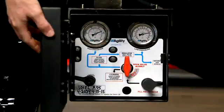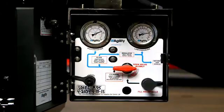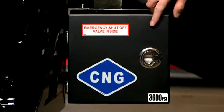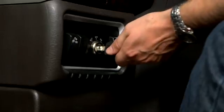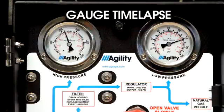Make sure that the red handled quarter turn shutoff valve on the FMM is turned to the on position. Start and run the engine until it stalls. This will expend all of the fuel that is in the plumbing lines and manifold.